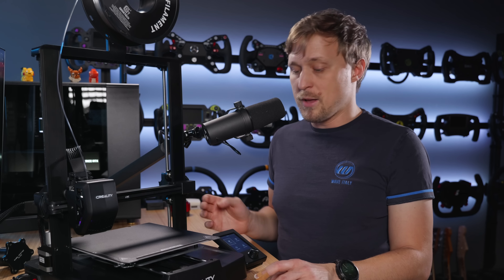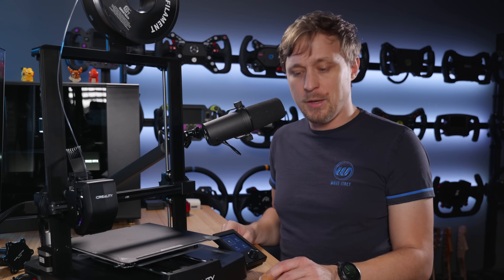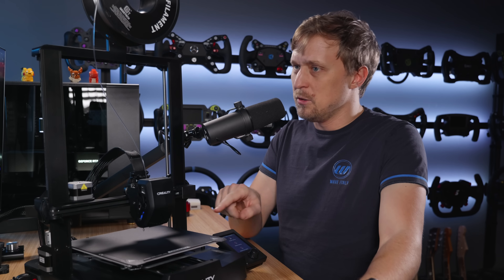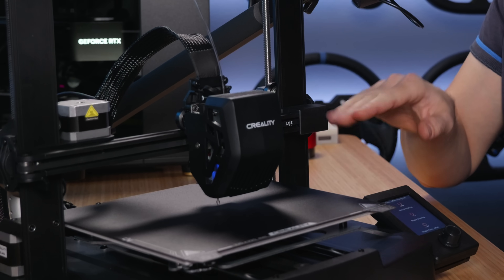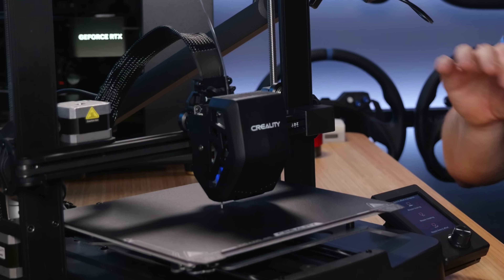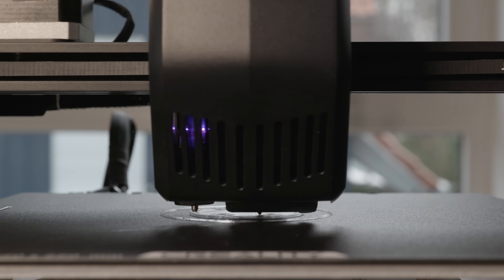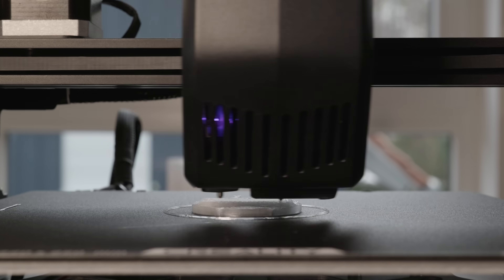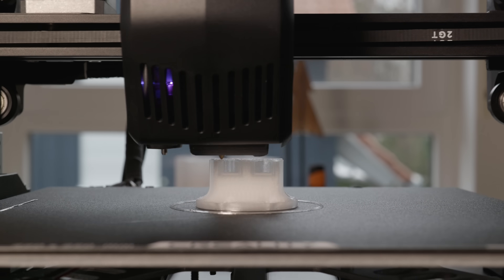It prints way quicker, but the best thing I think is the auto bed leveling. With this feature, you see a little sensor on the head there, it will basically measure the distance to the print pad and then automatically adjust the settings so it will print your object parallel to the pad. It's just very, very convenient. The Ender 3 version 2 didn't have that — I had to manually do that with four screws — but this is definitely way more convenient.